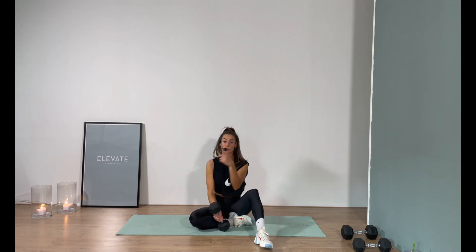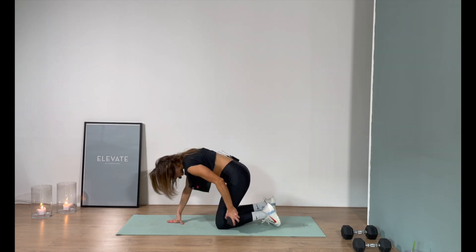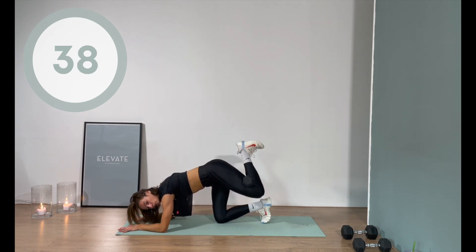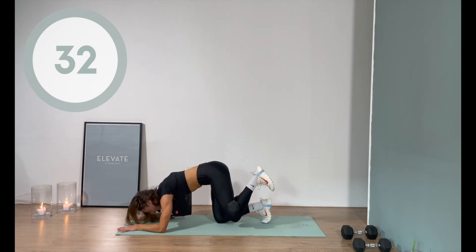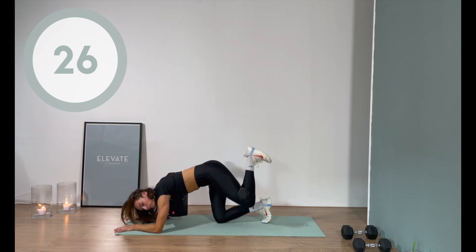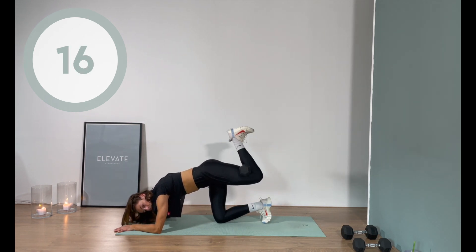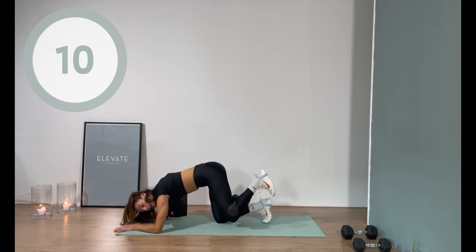Last exercise — we're going to do it on both sides. Donkey kick: place that weight right there behind the knee, squeeze it by pulling the heel in. Elbows down on the floor — let's get it done slowly. Remember you can always release the weight and do it without. Both hip bones pointing down to the floor. The benefit of using the weight is that you have to take control of your form or else that dumbbell is going to fall. So because we're so slow and so focused, the form definitely improves a lot.